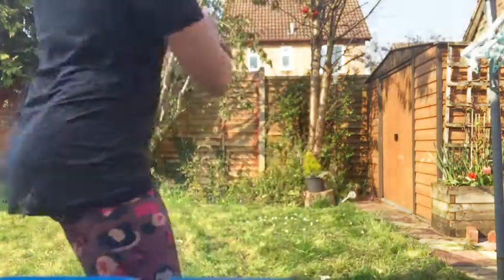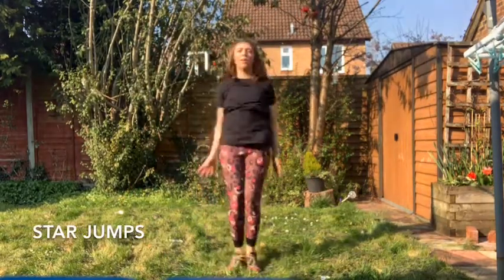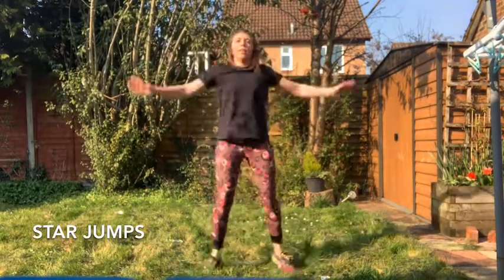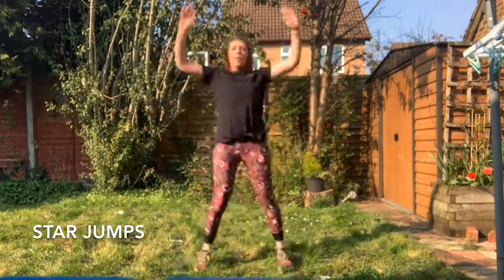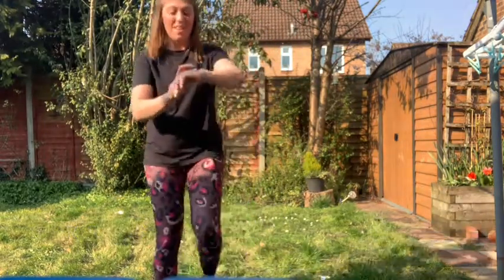Okay, so the next exercise I'm going to be doing is star jumps. Again, another 30 seconds. This time I promise I'm going to try and count a little better than I did last time and see if you can beat my score or see if you can beat your score again tomorrow. 30 seconds, let's go. I did count properly that time: 42 star jumps. Can you beat me?